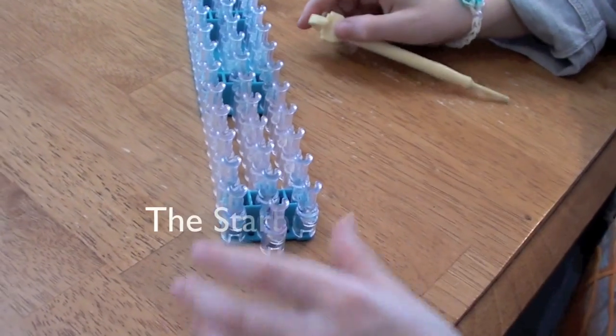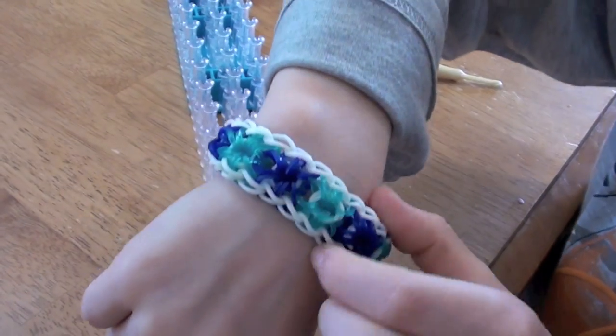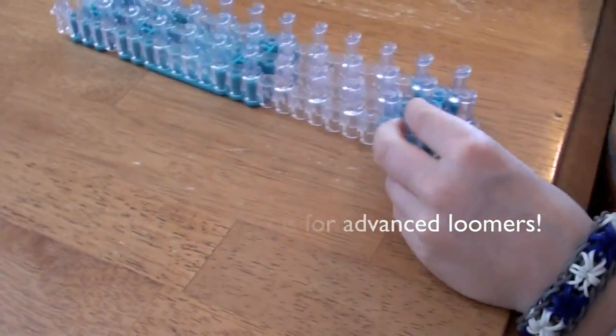Hi, I'm Nick and today I'm going to show you how to make the Starburst bracelet. It's going to look like this when it's done. So let's get started.